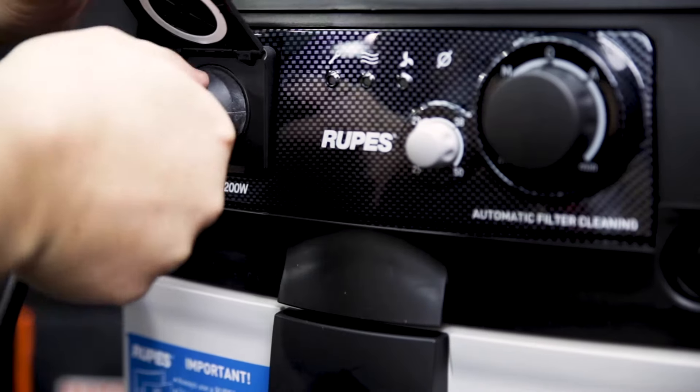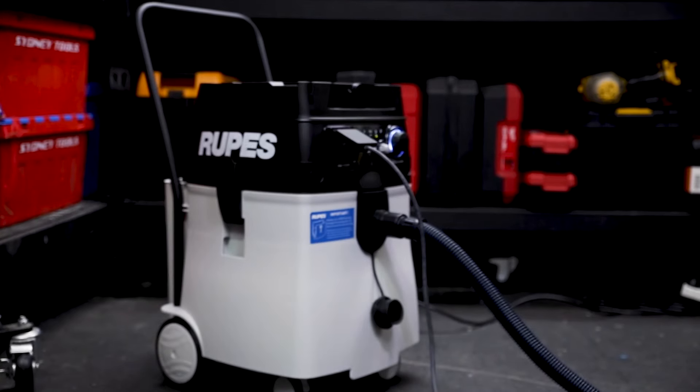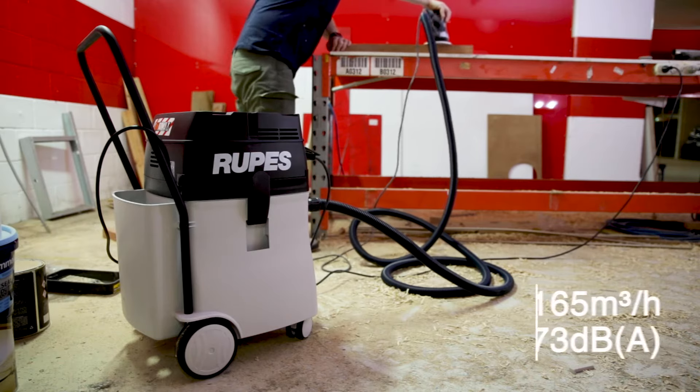When in auto mode, you can plug in your electric tools for an auto start and stop via the 1200-watt outlet. And this vac's got some serious suction — it turns over 165 cubic metres of air every hour.